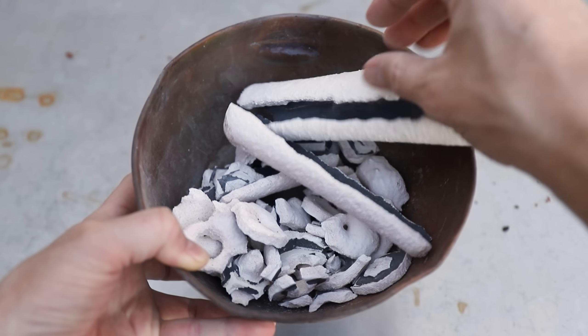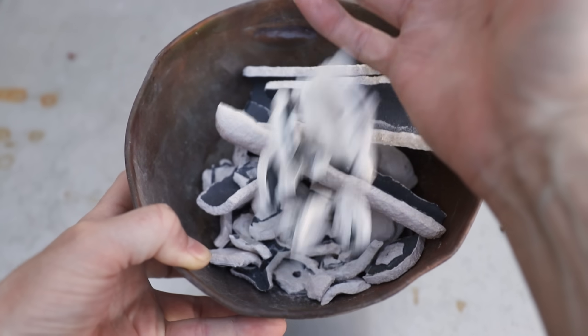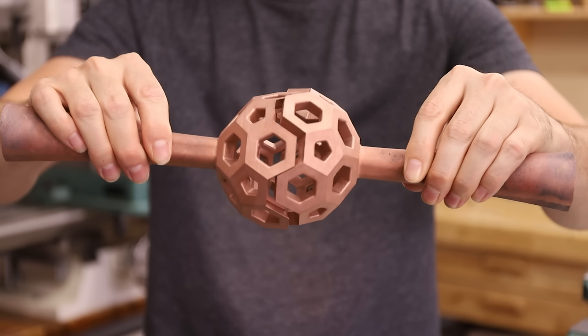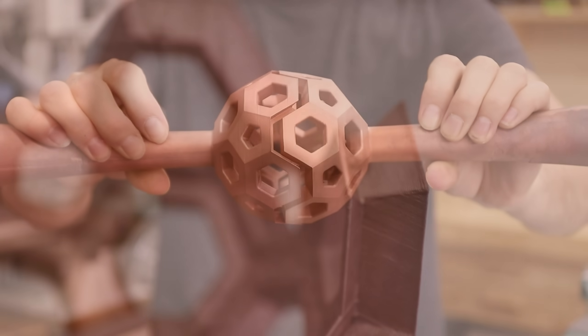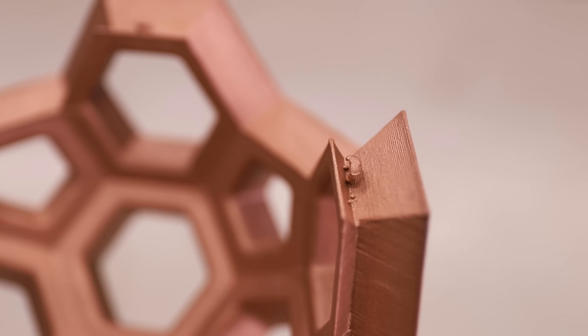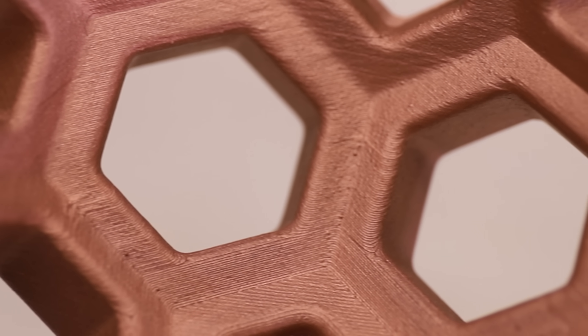Each shell took about 30 minutes to remove. These castings turned out super nice looking. You can see these booger-looking things here, which are caused by air bubbles as I dip the models into the slurry — these are really easy to remove with a chisel though, and besides that they're just about perfect.